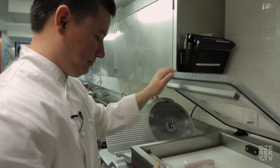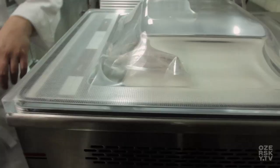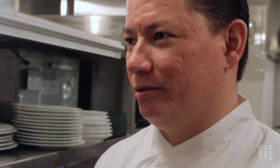We're going to put it in the immersion circulator at around 52 degrees for 25 minutes. Wait — 52 degrees? That would make it… Oh, you mean centigrade? Correct. What is that in regular…? I'm Australian. I only do things in centigrade.